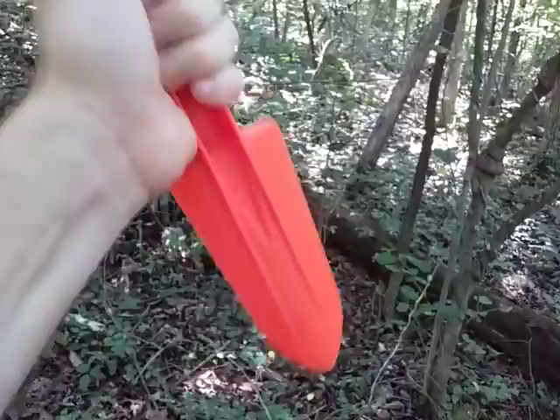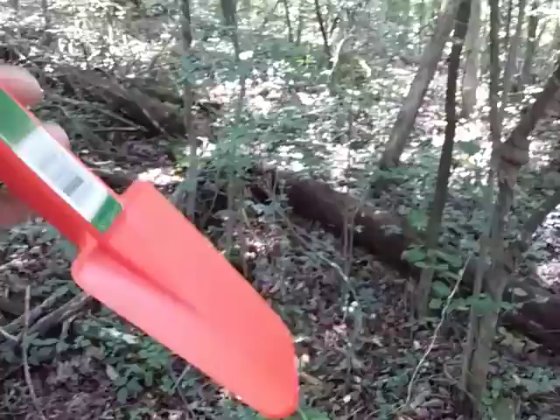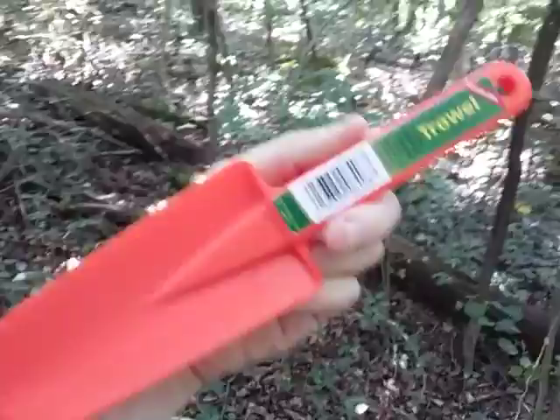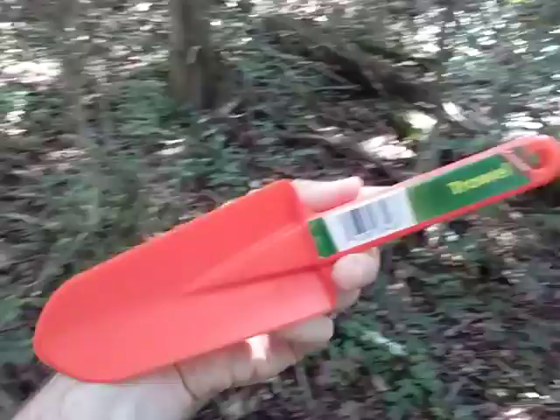All in all, it's just a nice little tool that can slip into a pocket or a side pocket of a backpack to dig small trenches, holes, maybe a latrine — just various tasks around your campsite. These would also be useful for an emergency kit or a backpack such as a 72-hour or a BOB kit.